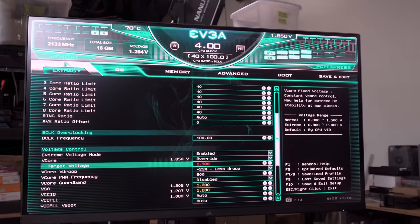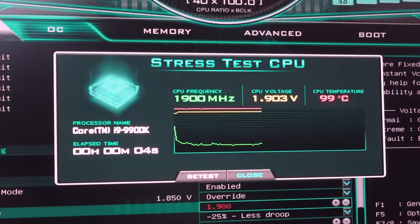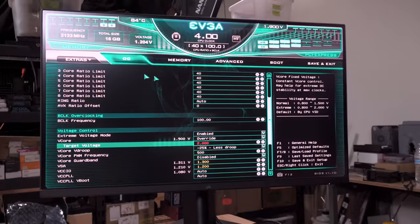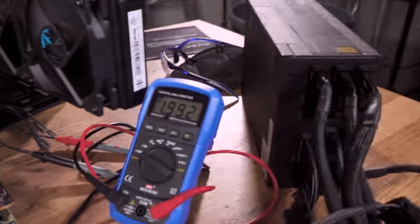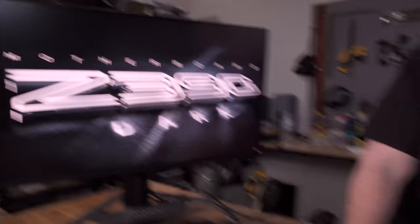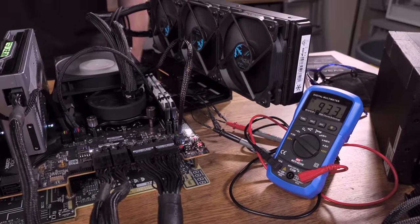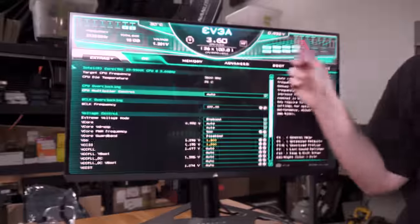1.9 — dude, this is stupid. 1.8 gigahertz — that's exactly like my E6300 right there, 1.86 gigahertz. Let's just go to two. 800 megahertz — but it can't throttle anymore. There it goes — two gigs, two volts. The question is, did the motherboard just reset itself? Yes, it did. It intelligently realized what we were doing and redid everything.